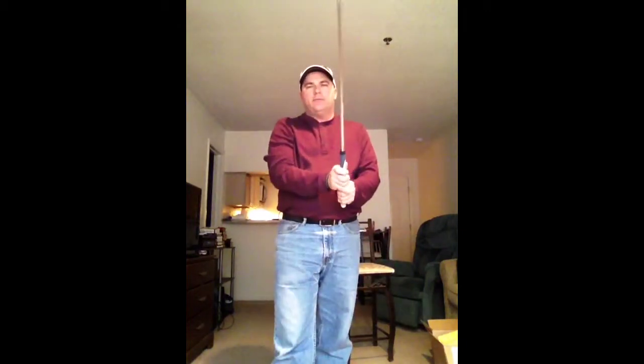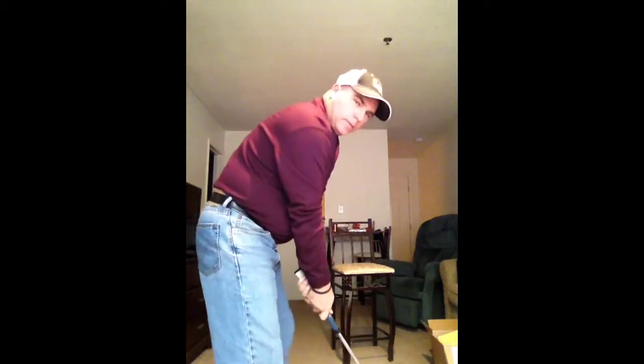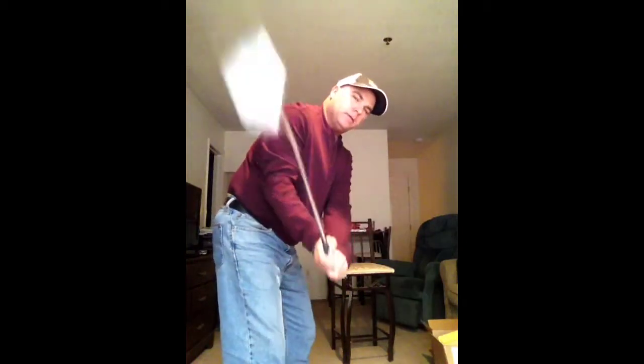When you grip a golf club to hit a full shot, you want to hold the club down in your fingers so that the golf club — you see in my setup here — the shaft is underneath my forearms. That allows you to hinge your wrist and get the club to swing up and down and around and create some acceleration and some rotation that you need for a full swing and to create power.